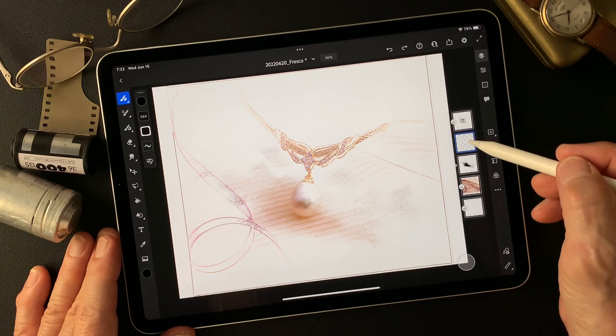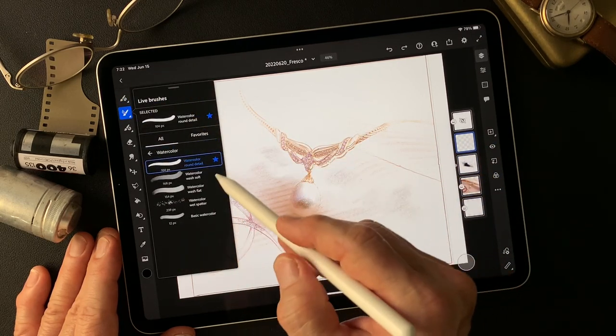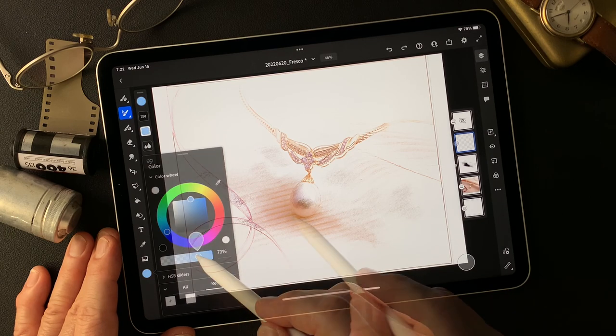I'm going to add an empty layer, then I'm going to add watercolor on this layer — using the watercolor round detail brush. Now let me add some color.